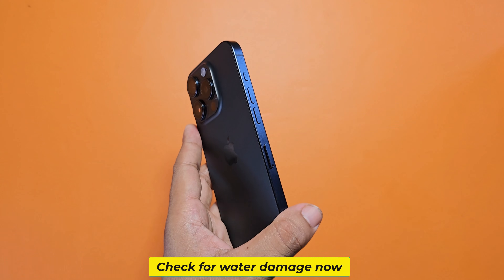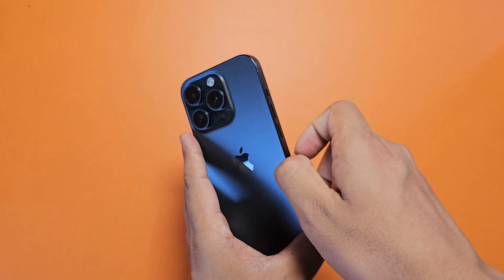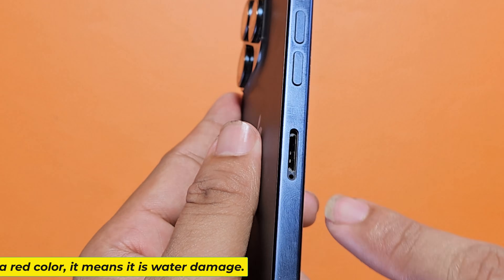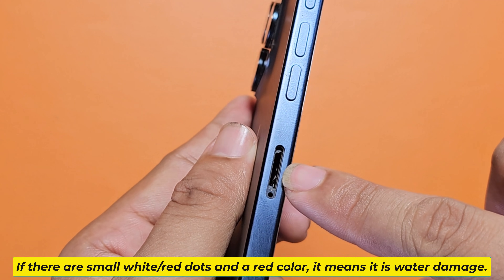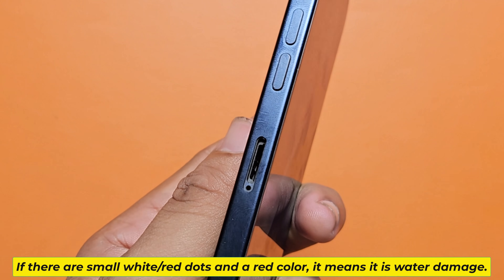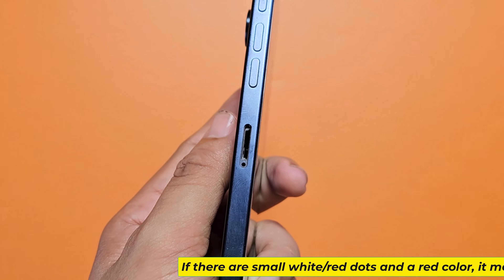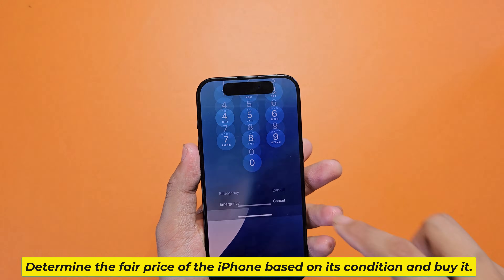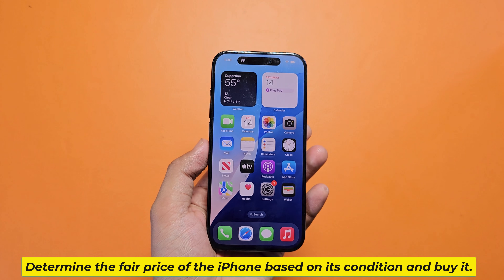Check for water damage now. If there are small white or red dots and a red color, it means there is water damage. If everything is perfect, determine the fair price of the iPhone based on its condition and buy it.